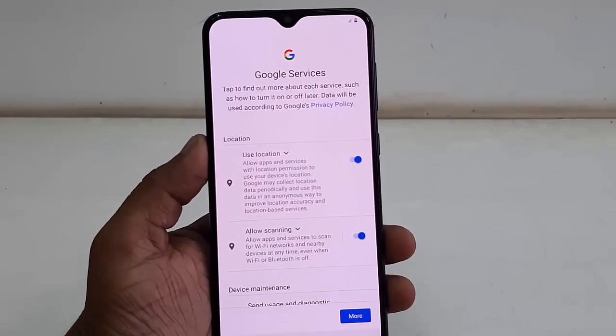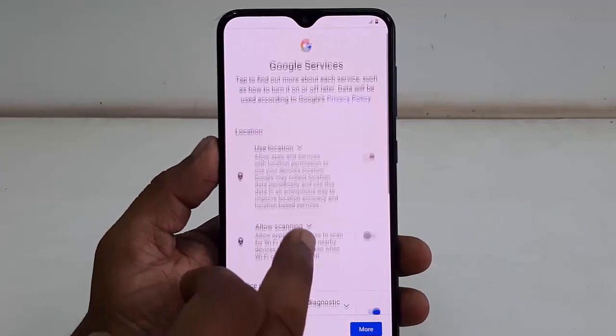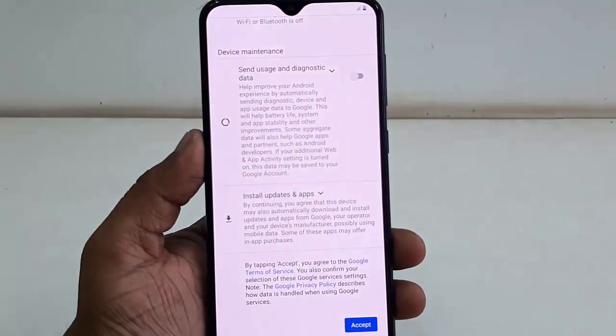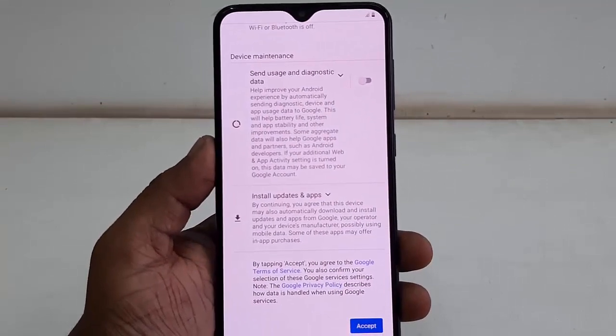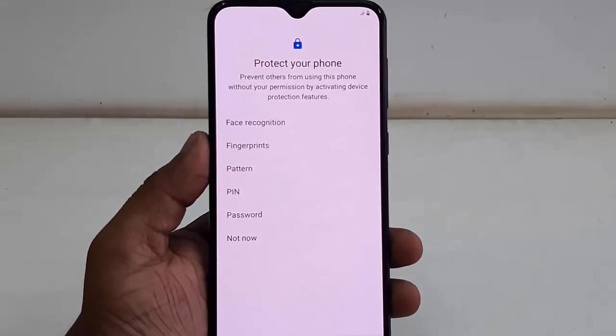For location, I don't want it right now so you can turn it on later. I will turn on location, and for diagnostics turn that off, then simply tap on accept.